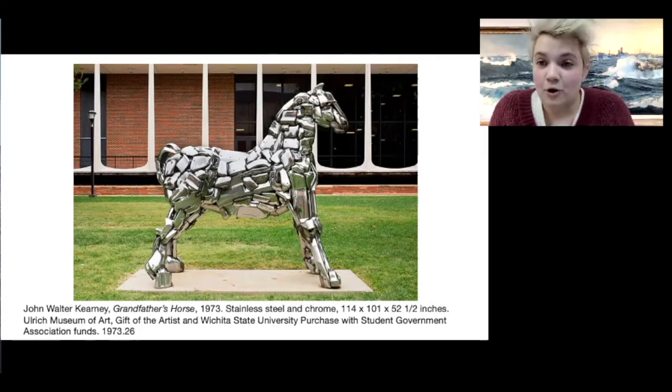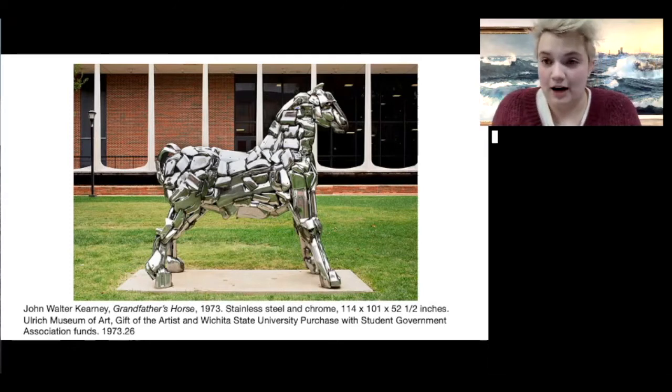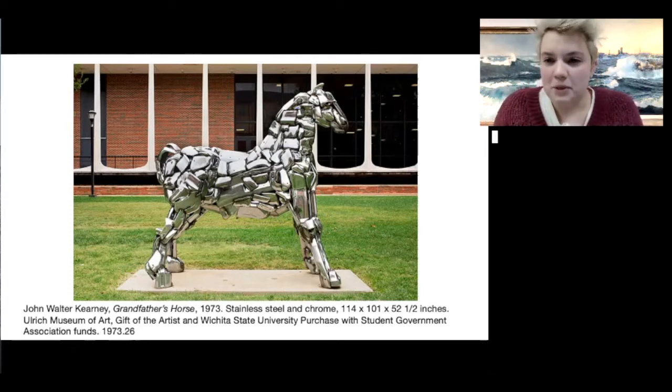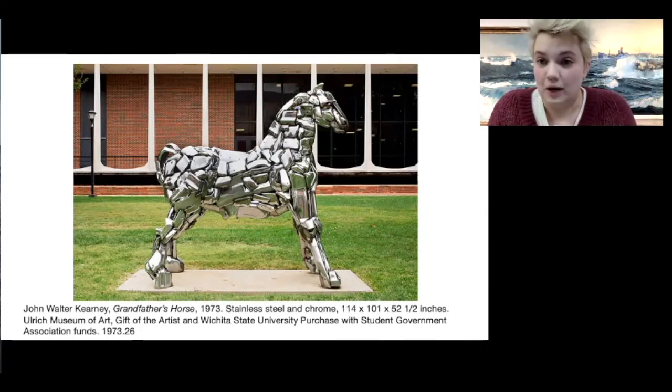In fact, we still use horses to measure how fast a car is. Have you ever heard of horsepower in a car? So he's kind of playing with travel there. And this is called Grandfather's Horse, so it must be modeled after a real horse that his grandfather had.